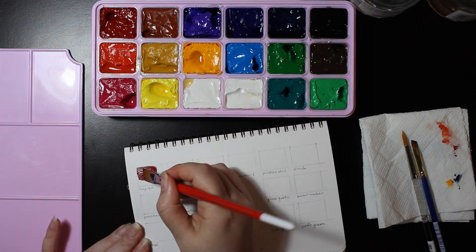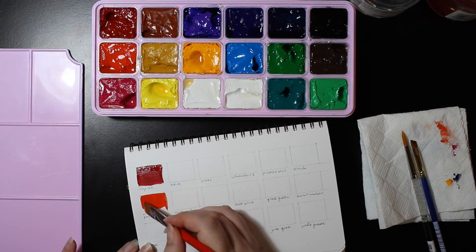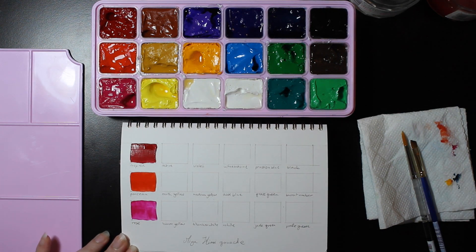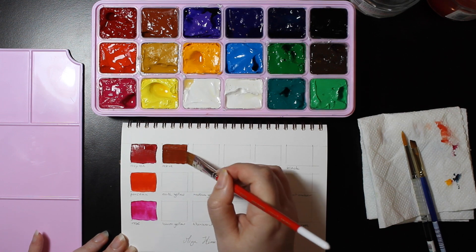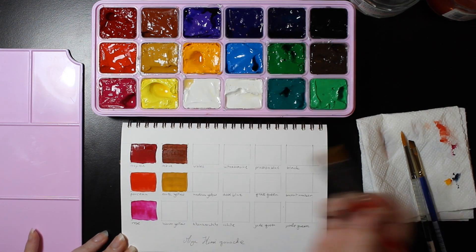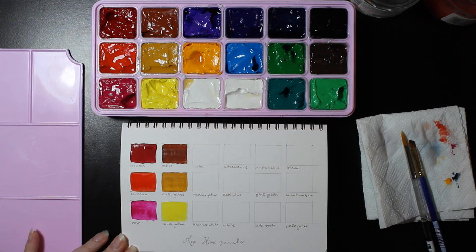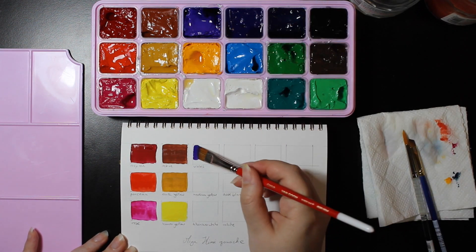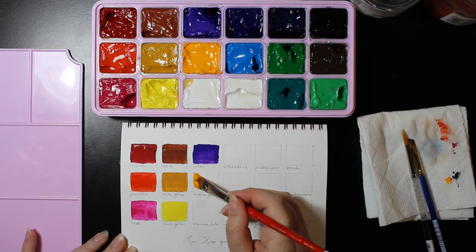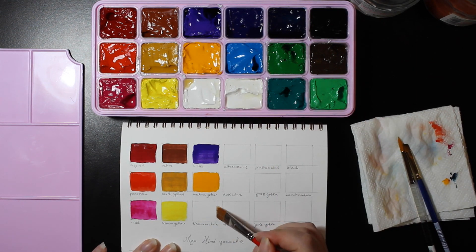So the colors in this set are: deep red, ponceau (which is a sort of warm red), rose, ochre, earth yellow (which is more of a yellow ochre), lemon yellow, violet, and medium yellow.